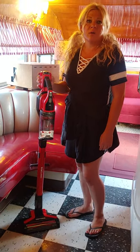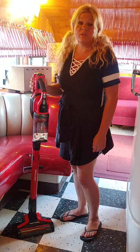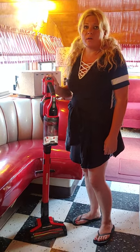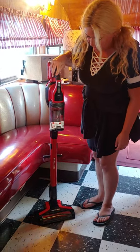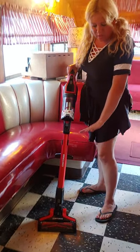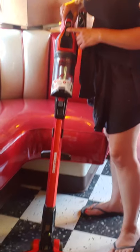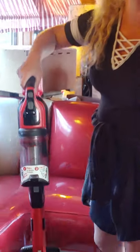The cool thing about it is, if you are a Craftsman power tool user, you can interchange the battery so that you can have longer vacuum time. Another cool feature is it stands up by itself. It's got a brush roll on and off, so if you're doing hardwood floors you can shut off the brush roll. It's also got three power settings.